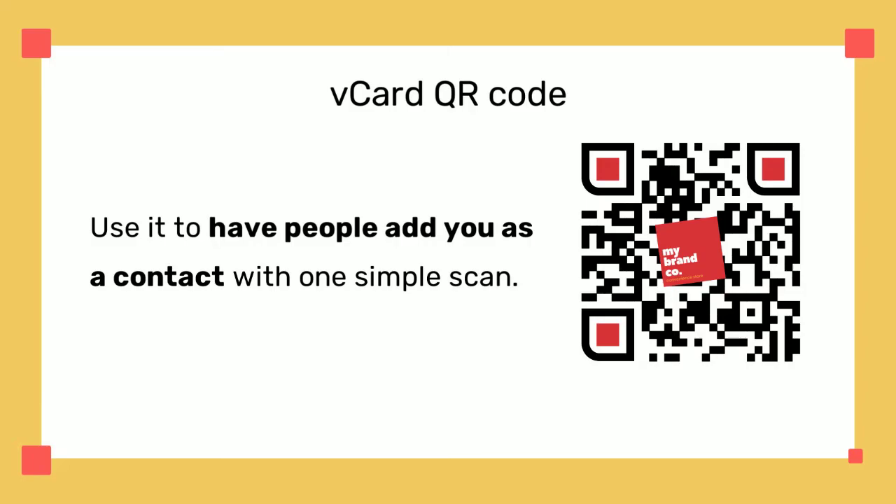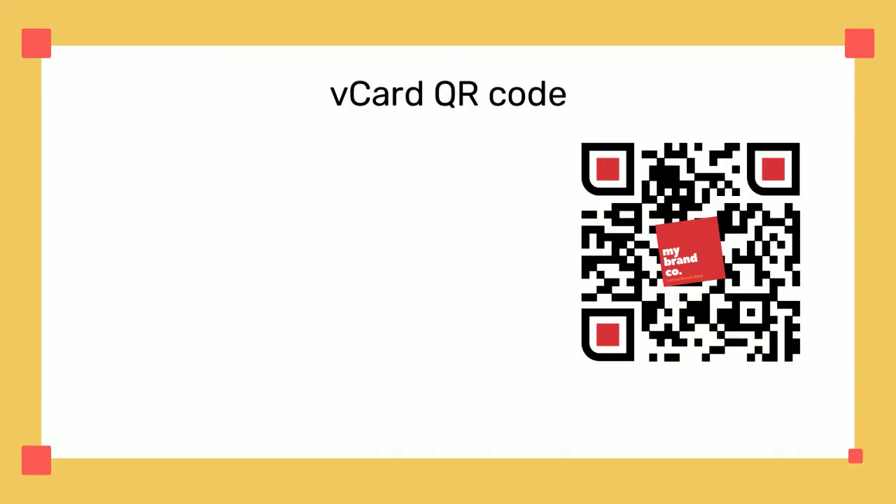When people scan your vCard QR code, they will be able to add you as a contact instantly. If you move to another place or get a new job, you don't have to reprint your business QR codes with a new vCard QR code, since you can update it whenever you want. vCard QR codes can be used by any business or person who wants to connect with their target audience. The ability to store all your contact information and share it with them makes them the best way to start networking.